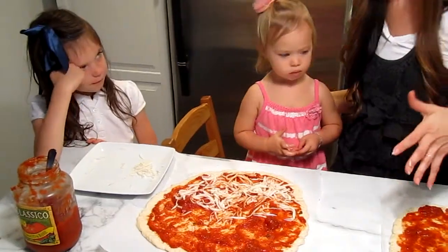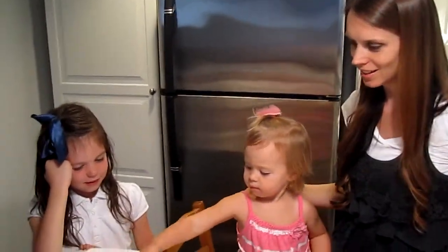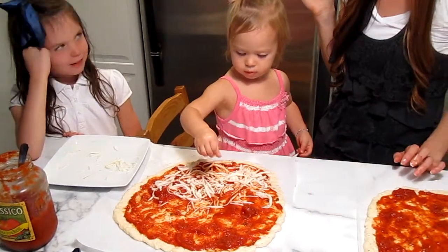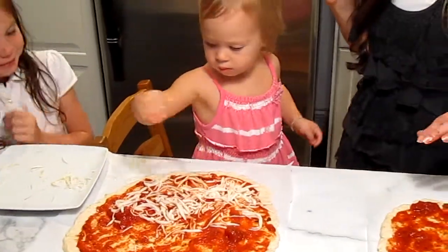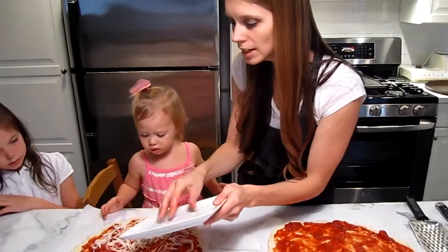So here we have Audrey — she's decorating her pizza. This is her vegan gluten-free dairy-free cheese. She likes to get in and be a part of it. Good job, I'm going to put on the cheese.